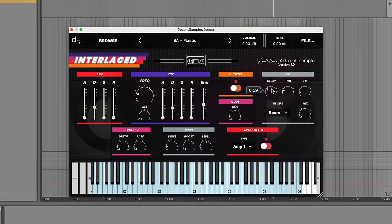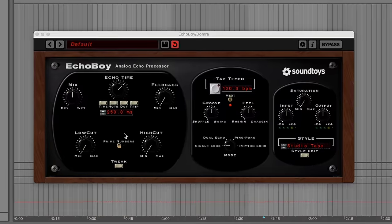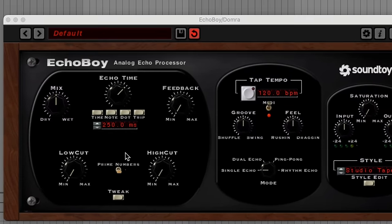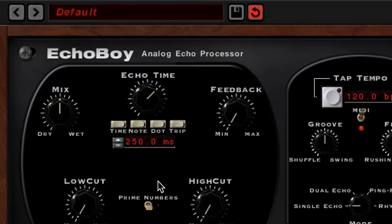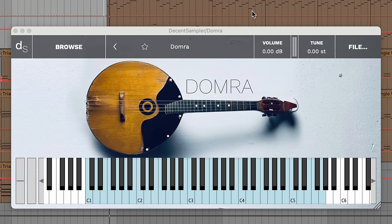But it's missing what, for me, is a very important feature. This is Echo Boy by SoundToys — it's a very popular delay plugin. Like Decent Sampler, it lets you set your delay time in seconds. But if you're working within a song, you can also set the delay time using musical note lengths, and it synchronizes the delay to the tempo of your song. This is what I wish we had in Decent Sampler.